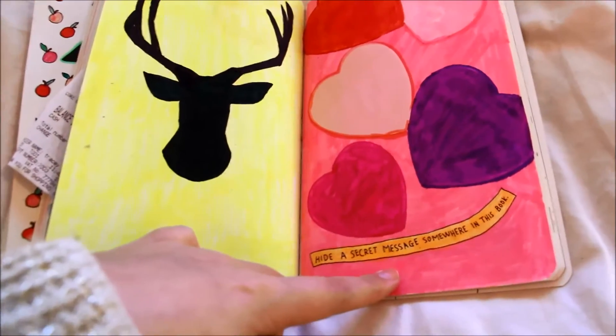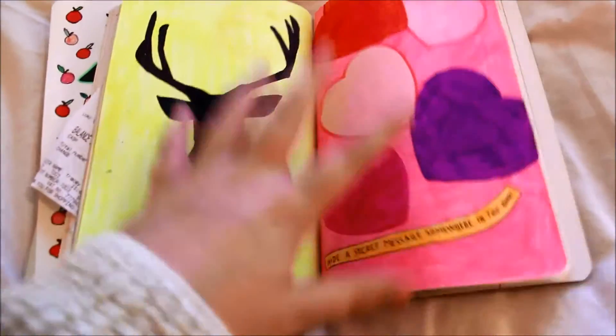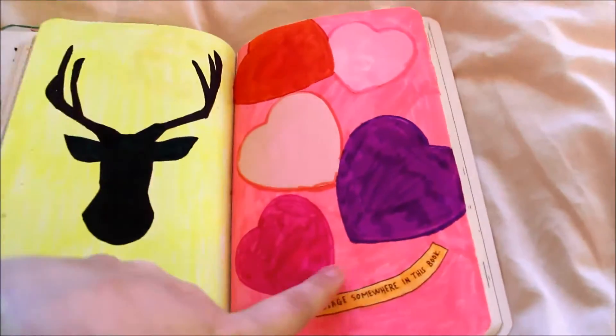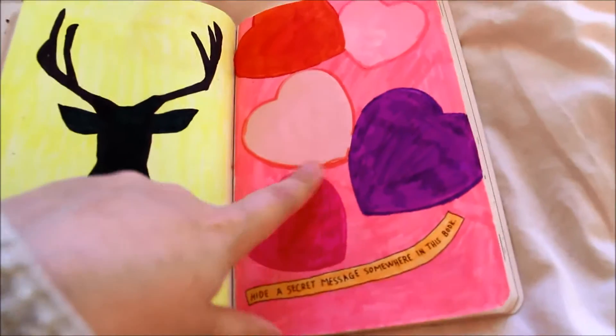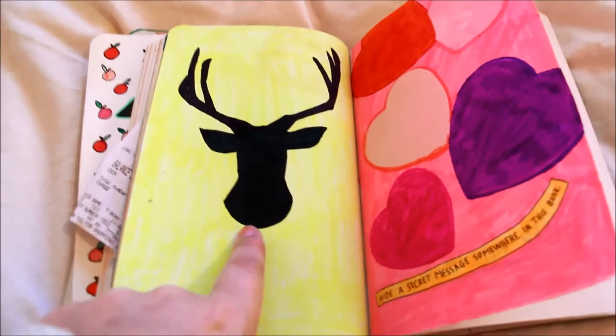This page is hide a secret message somewhere in the book, which I have done, and then you just have two blank pages so you can do whatever you want. I put hearts because whenever I think of secret messages I always think of love letters, and then on this side I drew a reindeer — I just did.